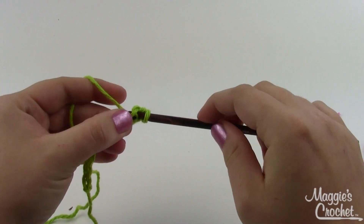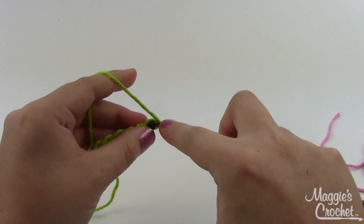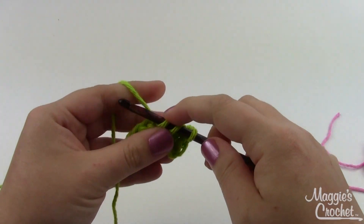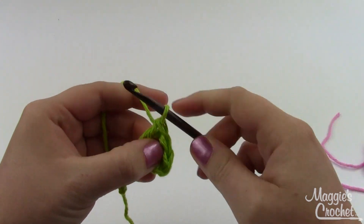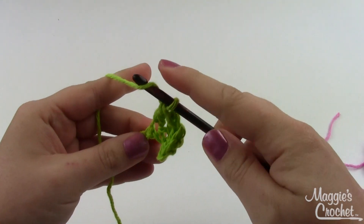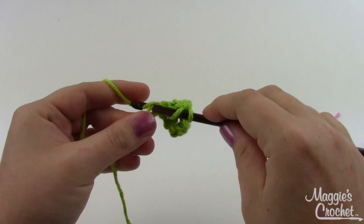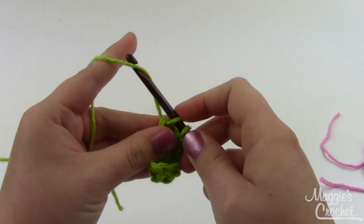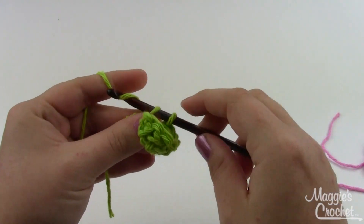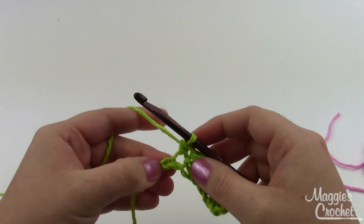In the second chain from the hook — skip one — in the second one you're going to work a single crochet. In the next five stitches you're going to work a double crochet: one, two, three, four, and there's our fifth one. In the next stitch do a single crochet, and then a slip stitch in your last chain.